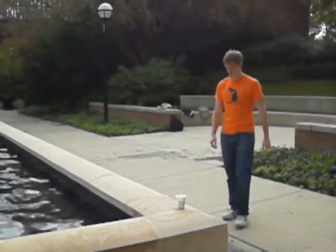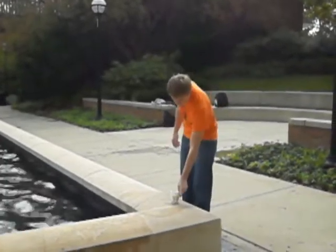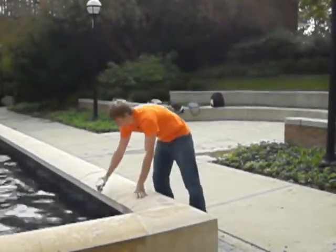Man am I parched. Conveniently placed a cup. Let's go get some water from this fountain right here.